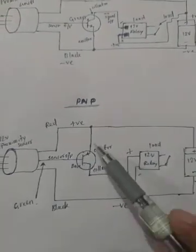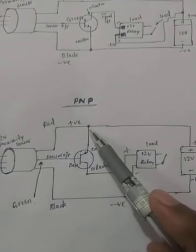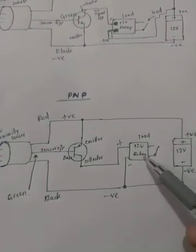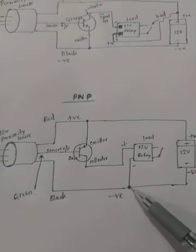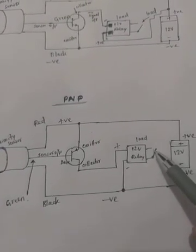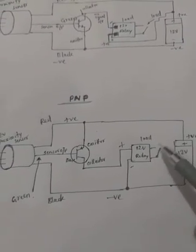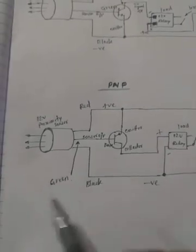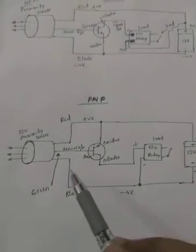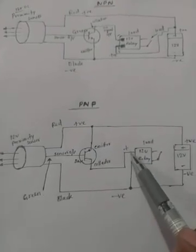When the transistor acts, current flows from the emitter to the collector and the relay activates. The negative is connected to the battery and the relay activates — NC state will change. You can connect the output to a load, lamp, etc. This is the simple working principle of the PNP proximity sensor.